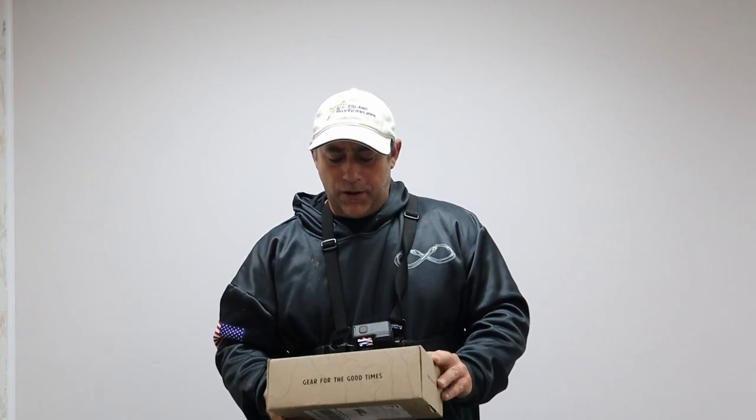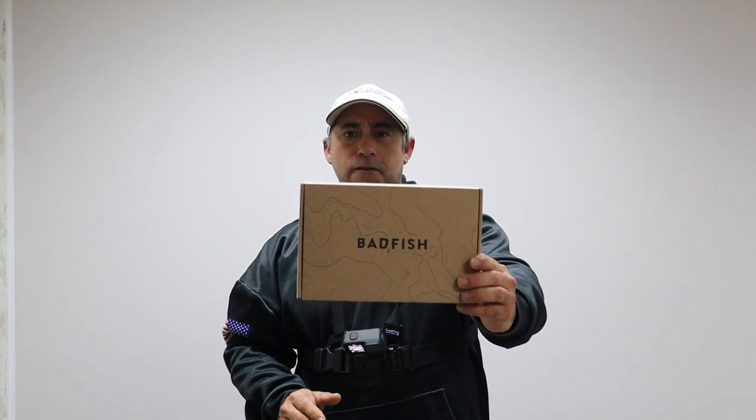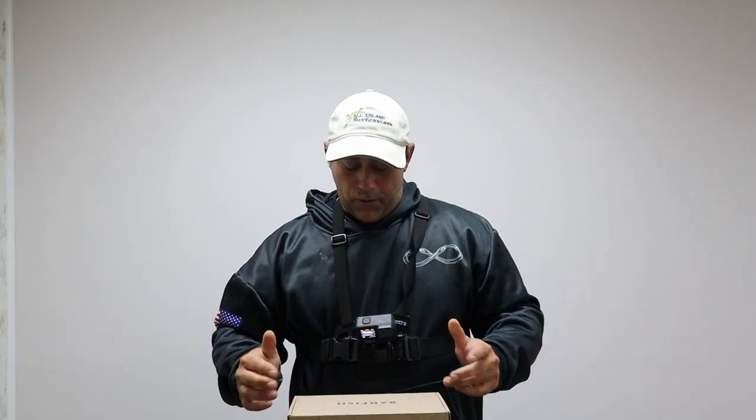Welcome back to another episode of Unfiltered Fishing. Today I'm doing something a little different — I picked up one of these subscription boxes. This one's from Bad Fish. I'm gonna wear the GoPro so we can see more closely what we got here.